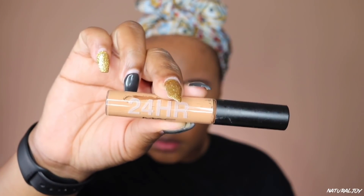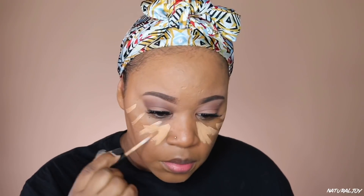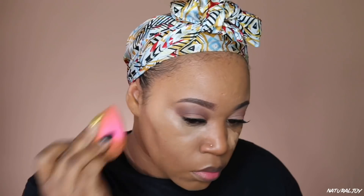Now I'm going in with my MAC Studio Fix concealer — I believe the color is NW40. I'll make sure to leave everything in the description below. You have to work quickly with this one or it will dry up fast, so you can't just leave it sitting. I also like the Too Faced concealer as well. If you notice a breakout on my face, I started using a new face product that broke me out, but my face is all clear now. I just feel like I go through adult acne sometimes.